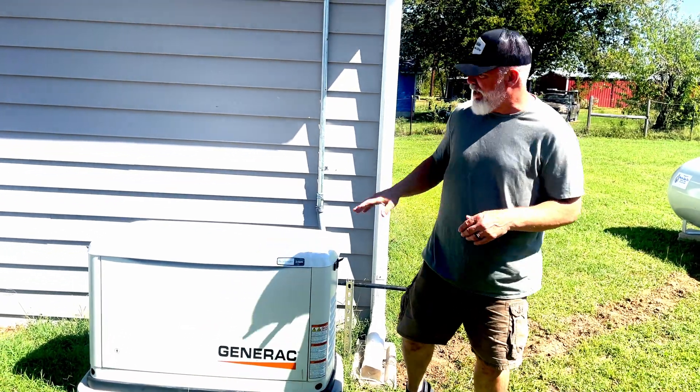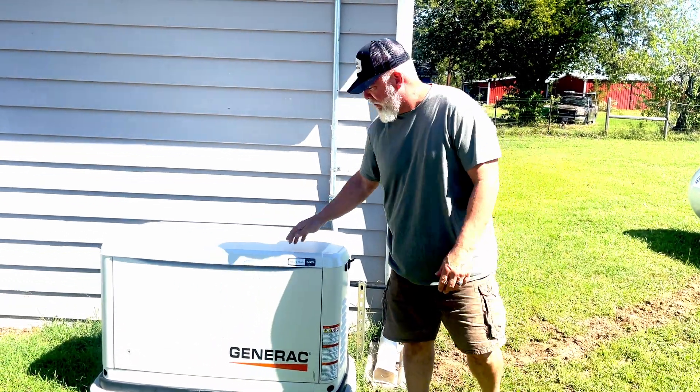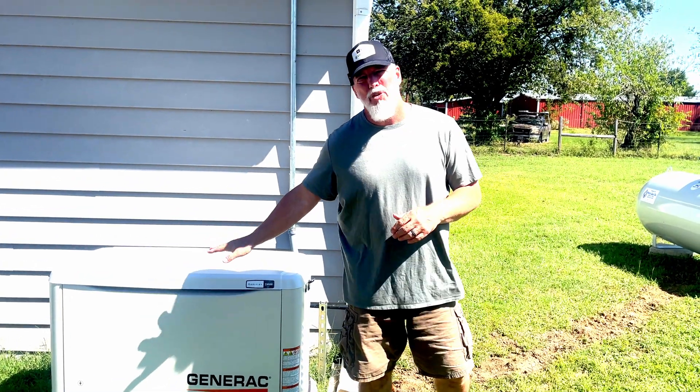Welcome to another quick review from UltimateDIY. Today we're looking at the Generac Guardian 24KW Backup Generator.